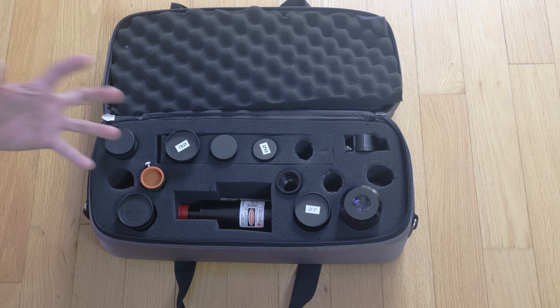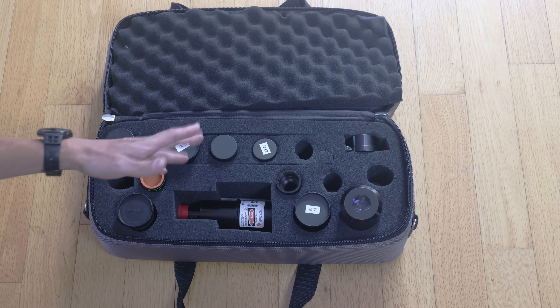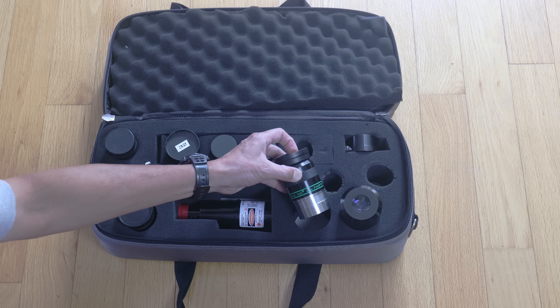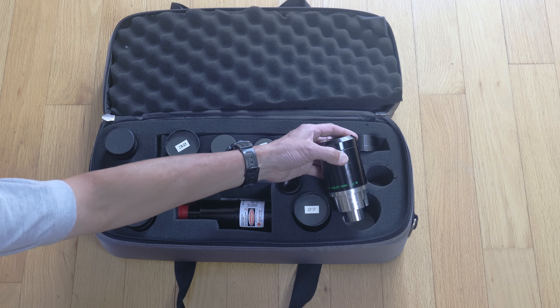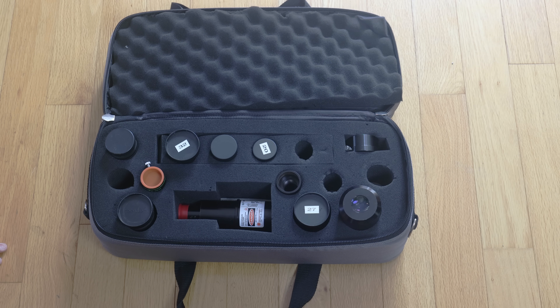When you have too much stuff, you tend to sit there and stare at it and wonder what you should take out. When your options are limited, you spend a lot less time worrying about that. Those of you who know me well know my two favorite eyepieces are the Teleview 27mm Panoptic and the 13mm Nagler — this is the bulky Type 1. I probably should replace that with the newer Type 6, which is much smaller, just to save some weight.